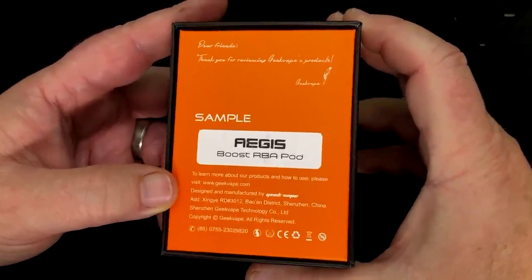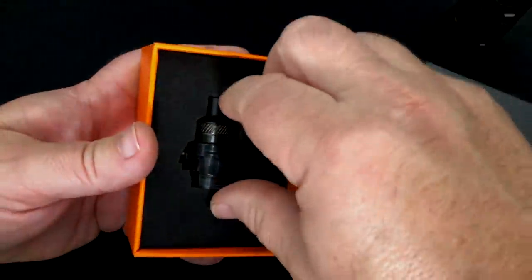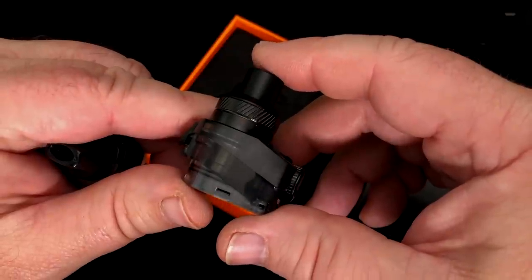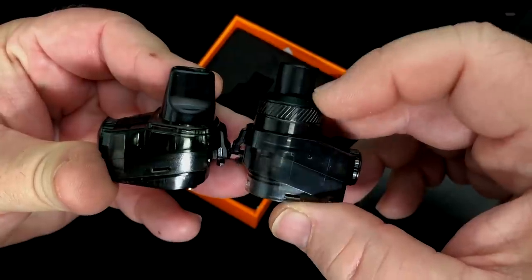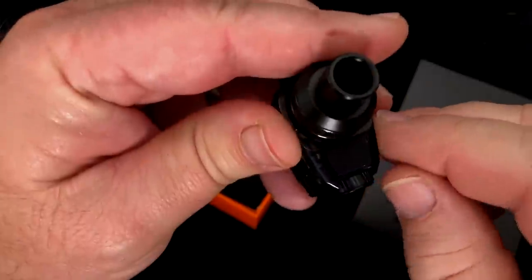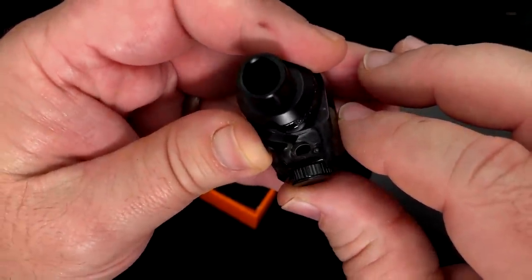Then enter the RBA pod for this. Some places call it RBA, some call it RDTA — on the back of the box it says RDTA, and it is more of an RDTA. It's a pretty chunky little cartridge, but when you put it next to the standard one it's really not that much different in size, just the top of it is. Fill on both of them is right here in the front — you just stick your thumb up underneath there and pull it out. There's a big plug right there, so it is top fill, which makes it really easy.